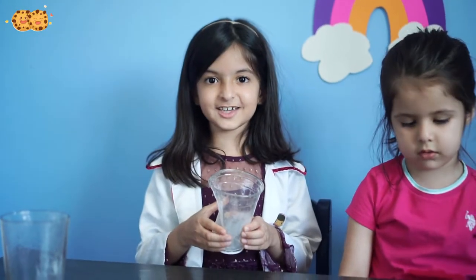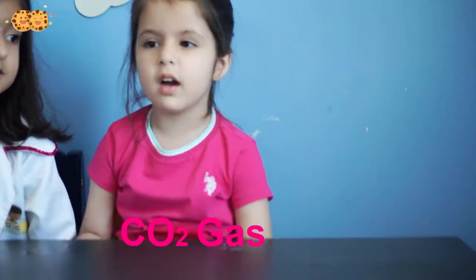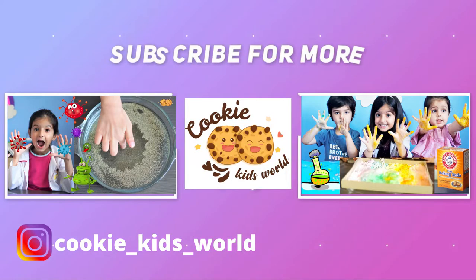We can throw in another base and put the acid. They react together and form the carbon dioxide gas. Guys, I hope you liked the video. Please subscribe to our channel for more DIY science experiments! Bye!